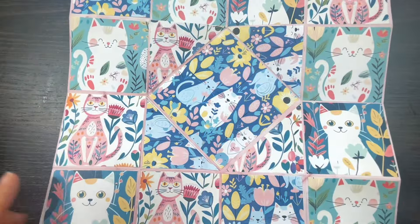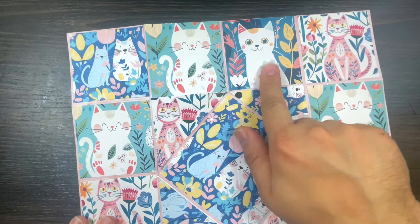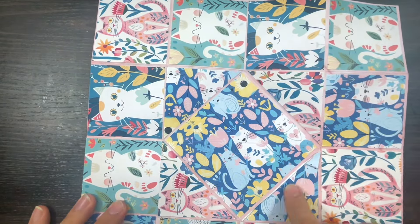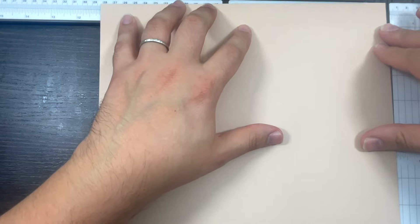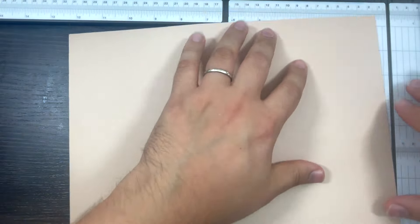The starting point is a square. This is a 12x12 sheet, but I need to check - it's 12 by about 11, so I've got to chop an inch off. And now it looks like a square. You can make this as big or as small as you want. Let me get my scoring board.